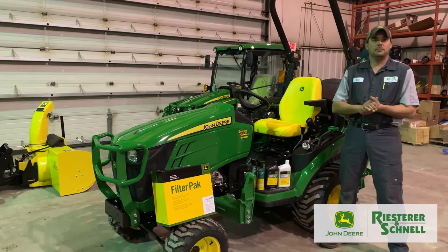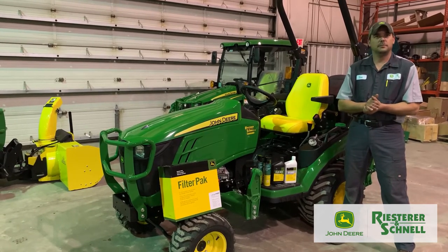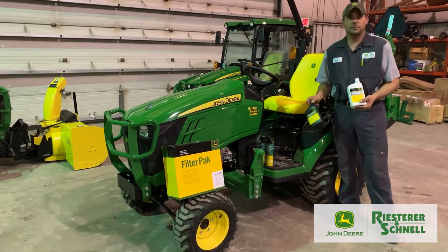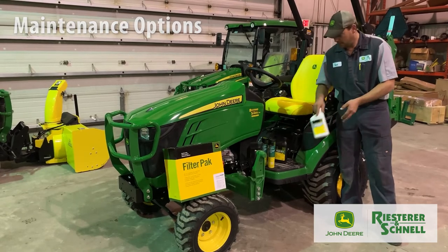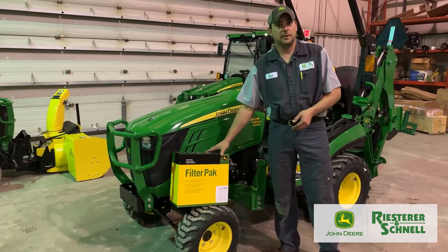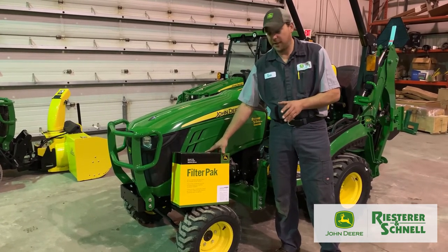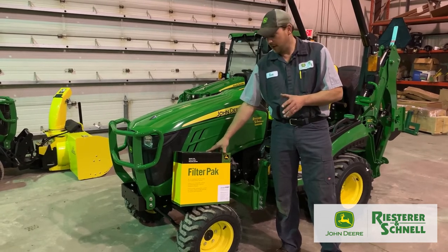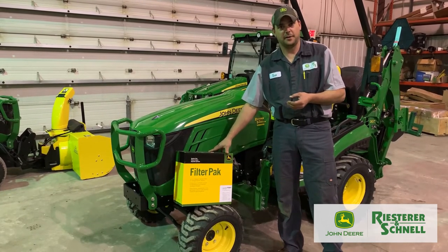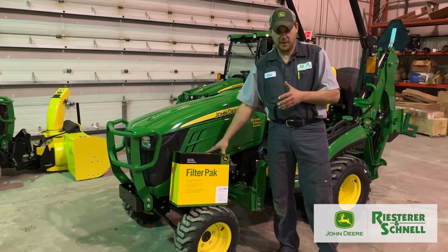Now we're going to talk about maintenance on your compact tractor — your oils, greases, and filters. John Deere has their own line of oils, fluids, and greases. They also have a convenient filter pack for your compact tractor that includes all common basic filters: hydraulic filters, oil filter, and fuel filters — anything you might need for your compact tractor. It takes the guesswork out of it so you never have to wonder if you forgot a filter.